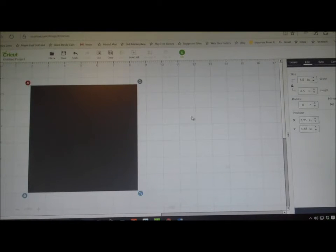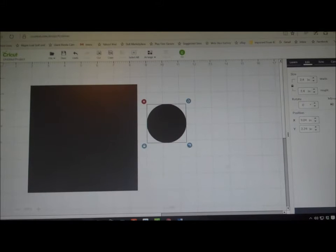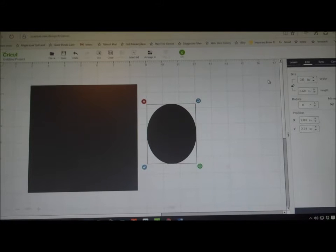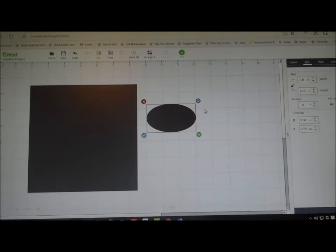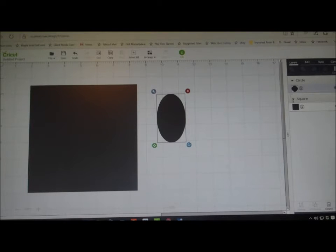I'm just going to leave that black for right now because I'm going to cut it out of a piece of brown, so that would be fine. Now I need to insert another shape — this one I'm going to insert as a circle, but I'm going to sort of change the shape of the circle. I'm going to unlock it so I can change the shape of it and make it more of an oval. I think about three inches at the top is good, and maybe 1.75 for the side. I've got it the wrong way around, but I'll just rotate it. I'll make that one white just so you can see what I'm doing.